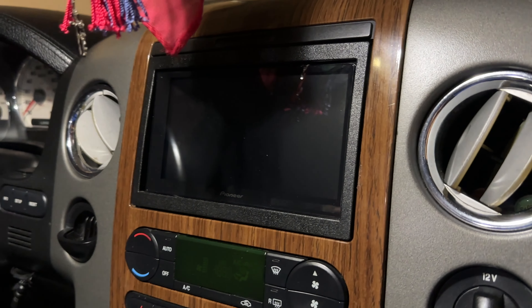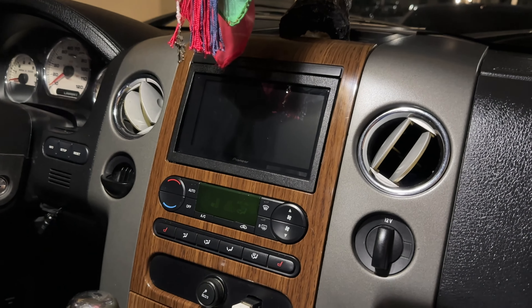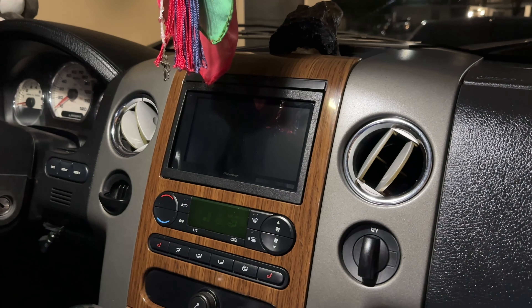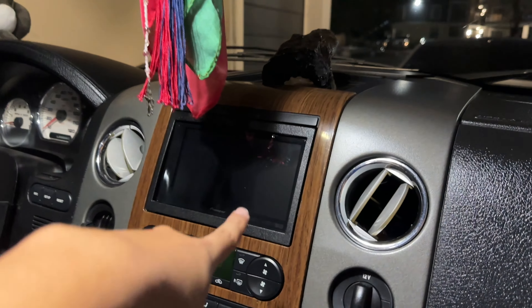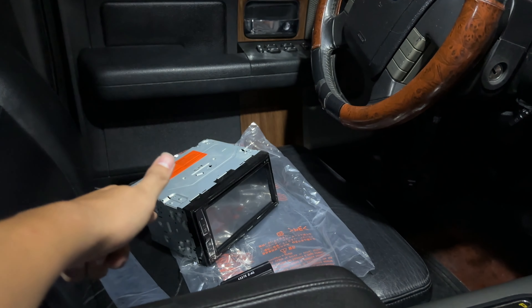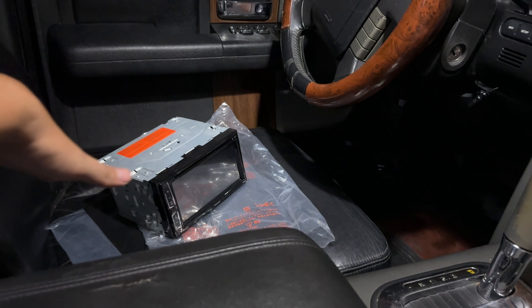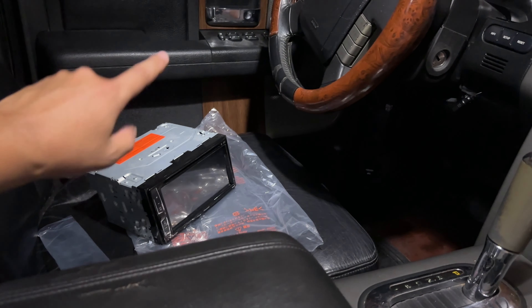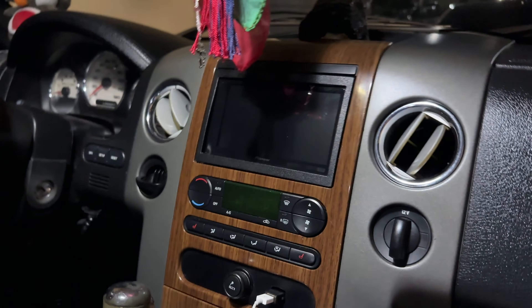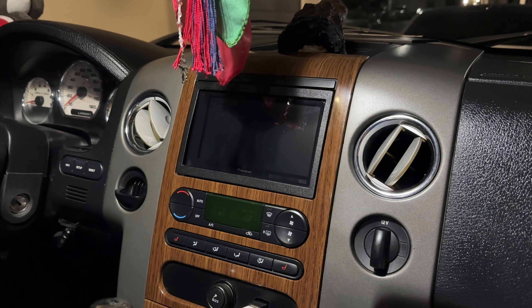I was tripping out at first when I got it installed because my subs were not working. I disconnected it and put the old one back — it was working fine. Then I went into settings and found there's an on/off switch for the subs. I had it turned off. Turned it back on and the subs worked — it was just a setting. Everything's good, no need to trip. It looks great.